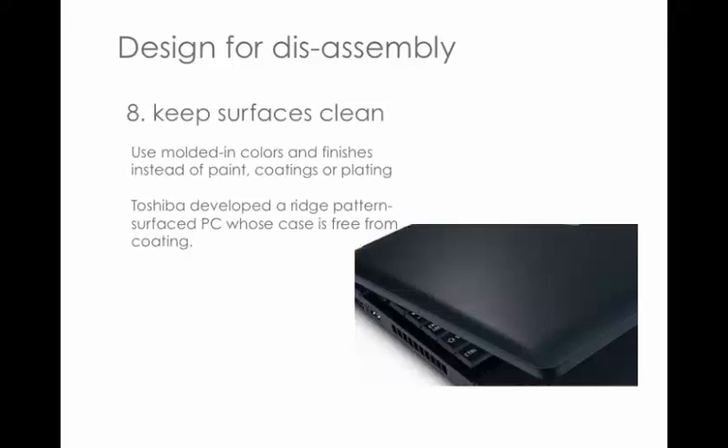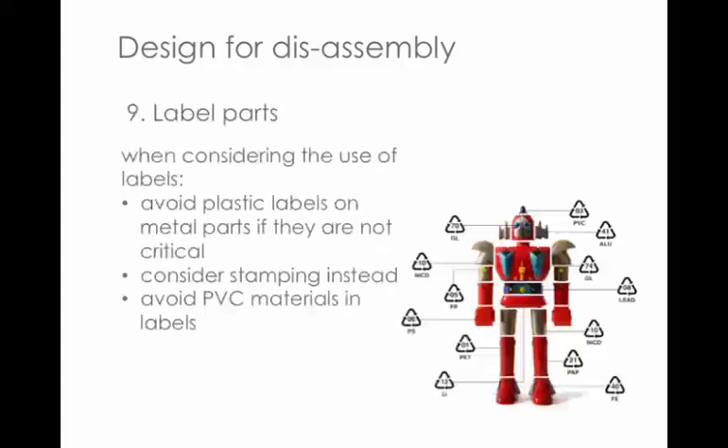Principle eight is trying to keep surfaces as clean as possible — not using paint surfacing, coatings, or plating, as these destroy material properties for recycling. Toshiba developed a ridge pattern to surface polycarbonate to give it a nice finish, meaning they don't have to use those coatings that many companies commonly use. Principle nine is labelling — don't put plastic labels on metal things or metal labels on plastic things. PVC is a bad material for labels as it's a contaminant. Things can usually be stamped instead.